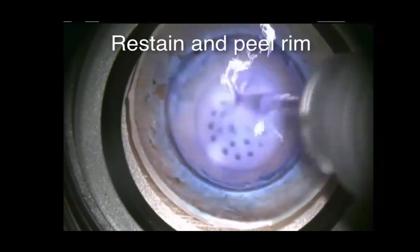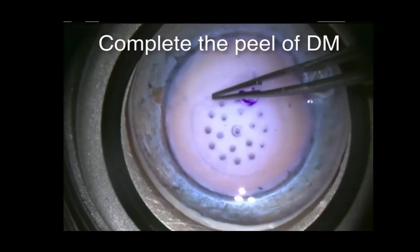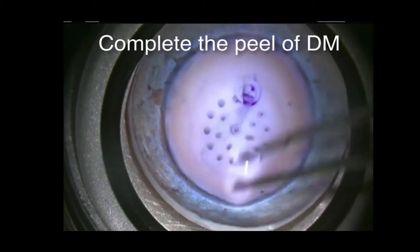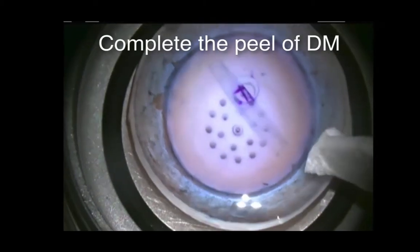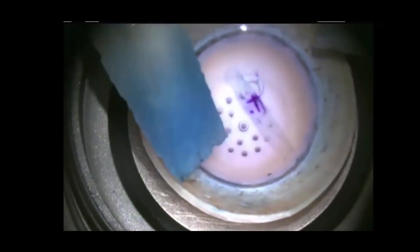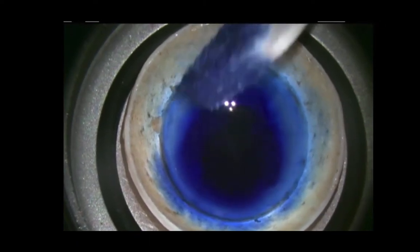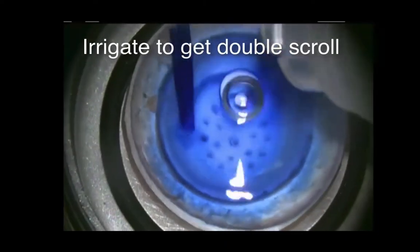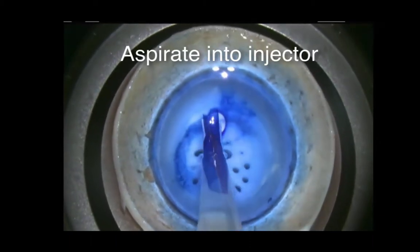Then we restain and peel the rim of excess tissue, and then complete the central peel. This is done in a capsulorrhexis fashion, grabbing the tissue and just gently peeling it in a circular motion, using two wax cells to wick off the excess fluid so you don't drag the tissue towards the wax cell. We then stain the membrane with 100% Vision Blue for at least one minute, and you can see that the tissue here is nice and bright blue.